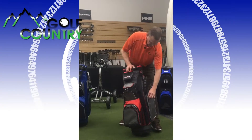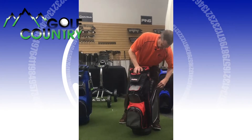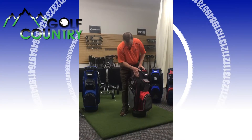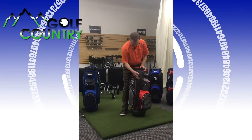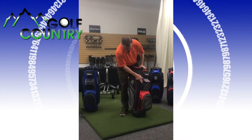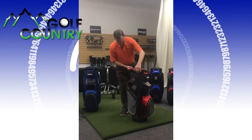On this side here, we have more space for your miscellaneous stuff, your rain gear, stuff like this. This is for your umbrella on the side here. And here's your coaching tool — your pen can go here as well.